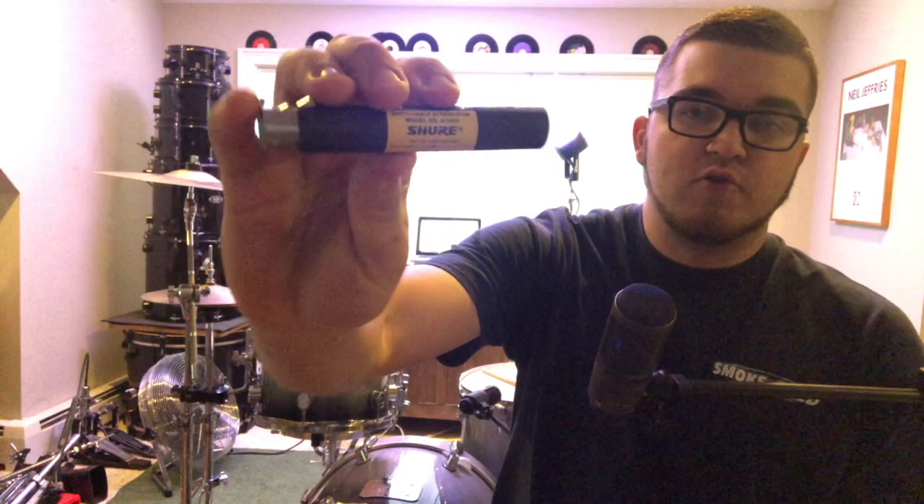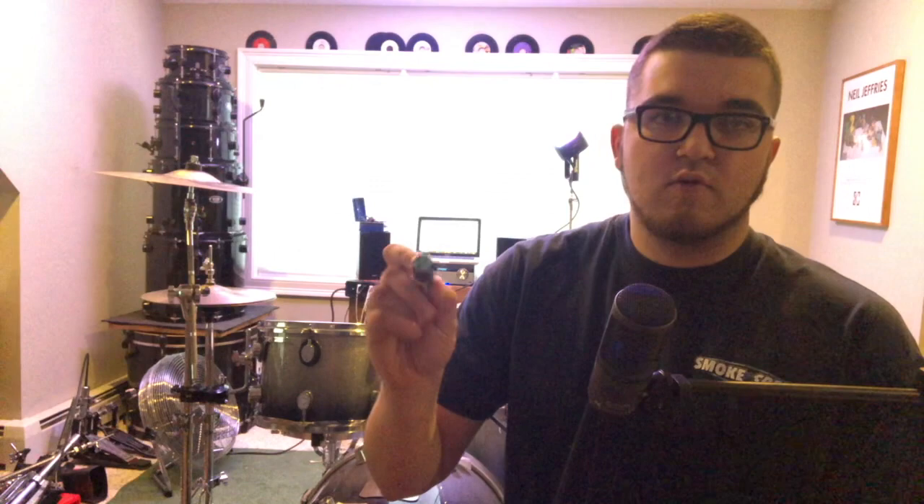In my case, with my Tascam interface, I can only turn the gain down so much, but it's not enough. So I recently picked up this piece here — this is a Shure A15AS. It's an adjustable inline attenuator, which basically is a decibel reduction tool, to put it in simple terms. It has minus 15, minus 20, and minus 25 dB settings right on a nice little switch built into the unit.